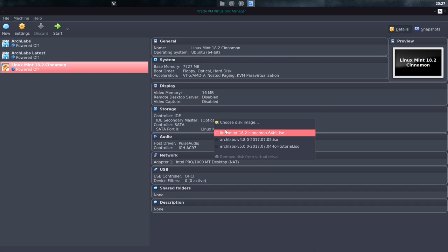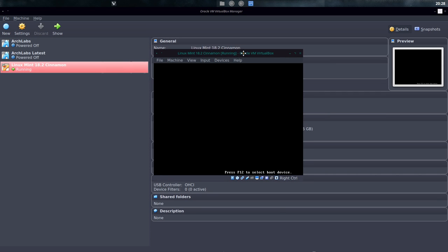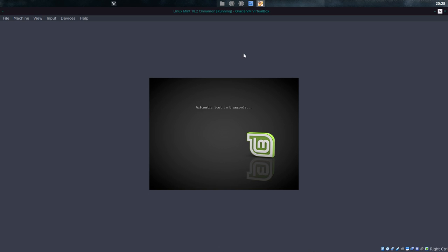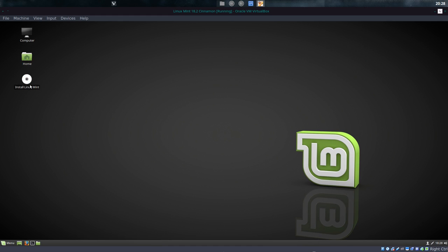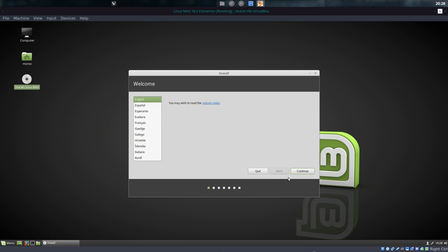We're gonna load up our image which is already here and let's start it. Moving it to this screen. It automatically boots. Enter, and it goes eight seconds faster. There we go. Some yellow message — I couldn't read it. Linux Mint. The installation of Linux Mint is admirable, so easy.